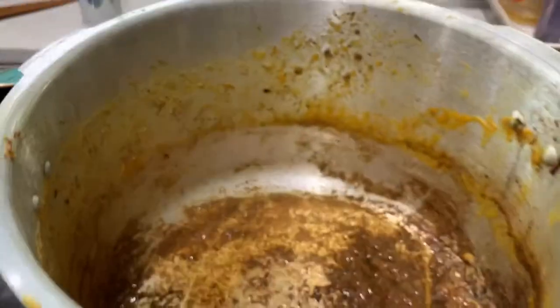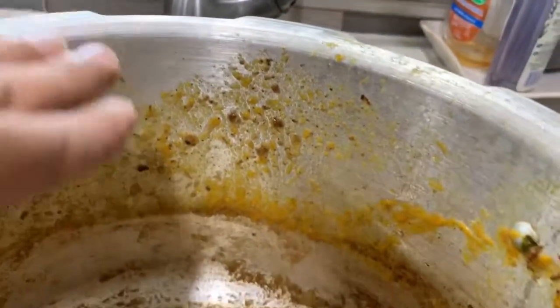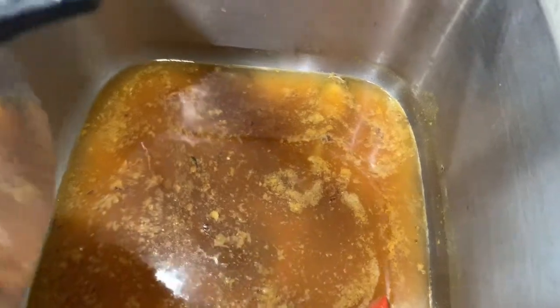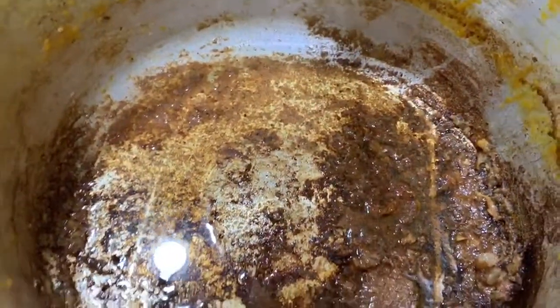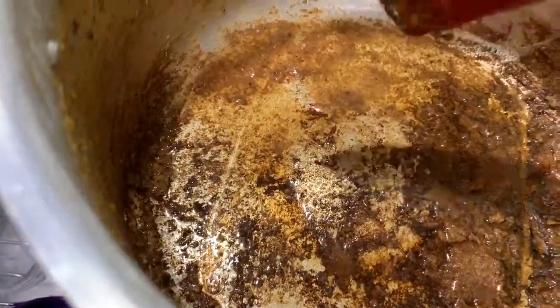This is a pressure cooker and I burned beef yesterday — look how bad it was. I soaked it overnight and you can see it got messy. I'm cleaning it now, and what people would do is use a spoon or spatula — you can see that.